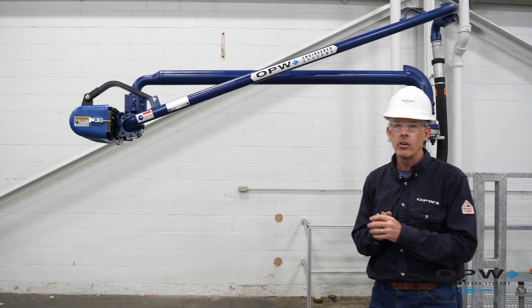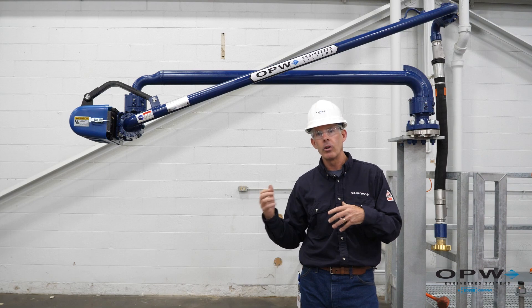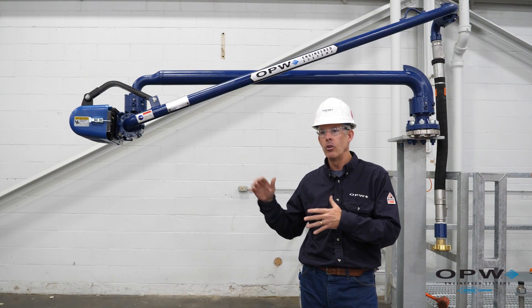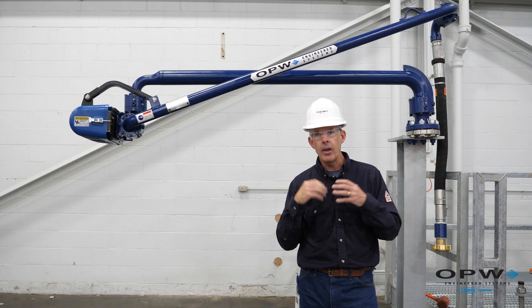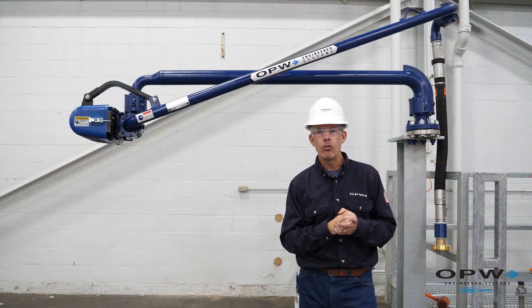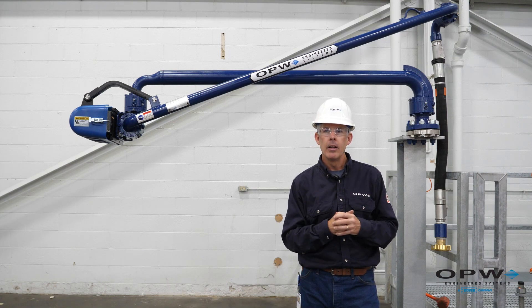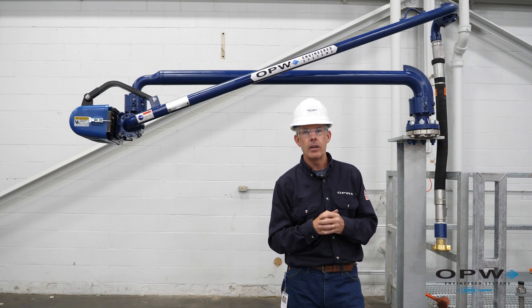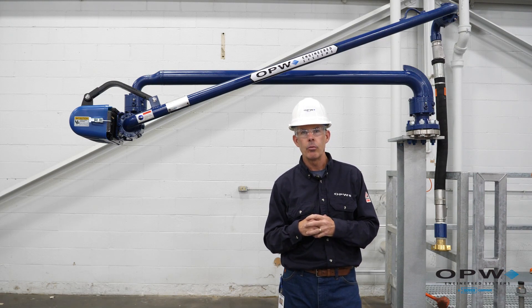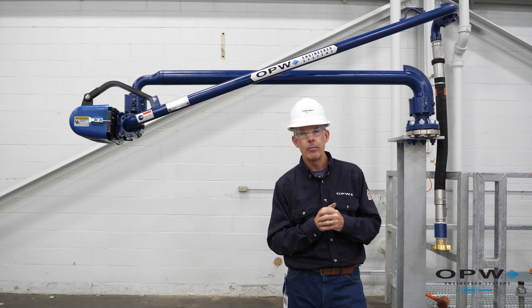Finally, if there are any testing requirements at your facility — such as hydro testing — once the arm is in place, that's when you do it. After that, you're ready to go. Thank you again for trusting OPW for your loading arm needs. If you ever need anything, we're here to help with your new install or any of your loading equipment within your facility — you can always reach out to your local OPW regional manager, your local OPW distributor, or you can call us here at the factory. Thanks again.